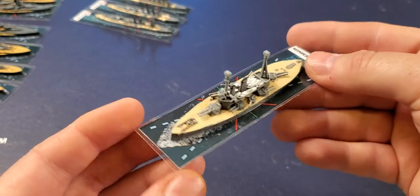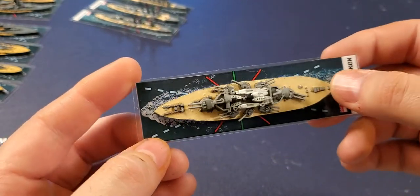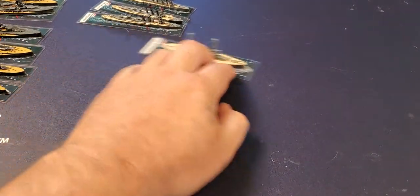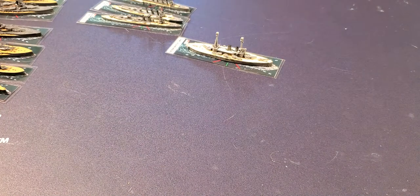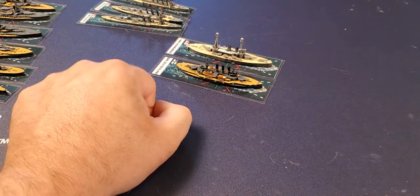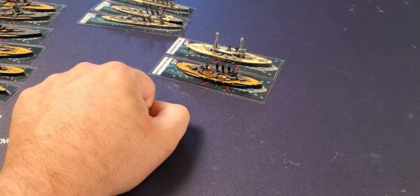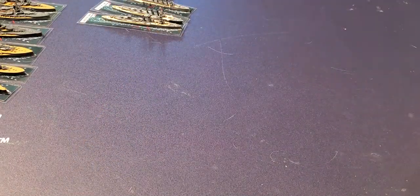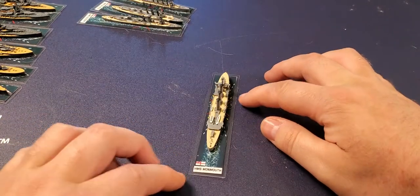It was mainly used in the Mediterranean theater, but I thought I'd have one because it is a game. Let's get a size comparison with the Deutschland. Very similar designs, quite honestly. There's the Agamemnon.